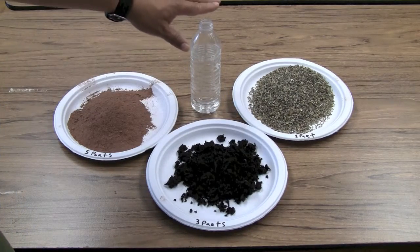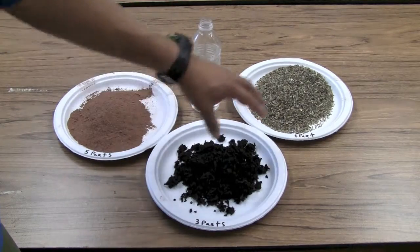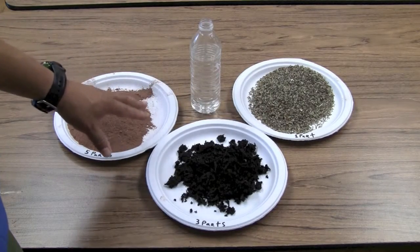The last component is water, which we're going to add to help bind all of these pieces together into a seed ball.